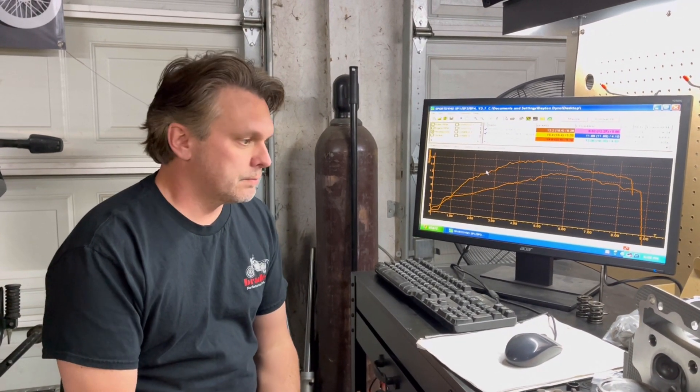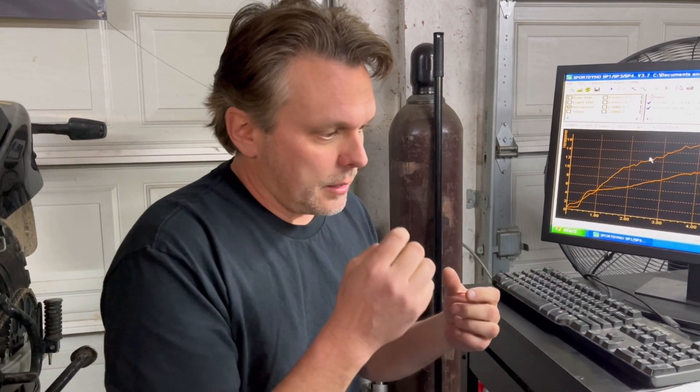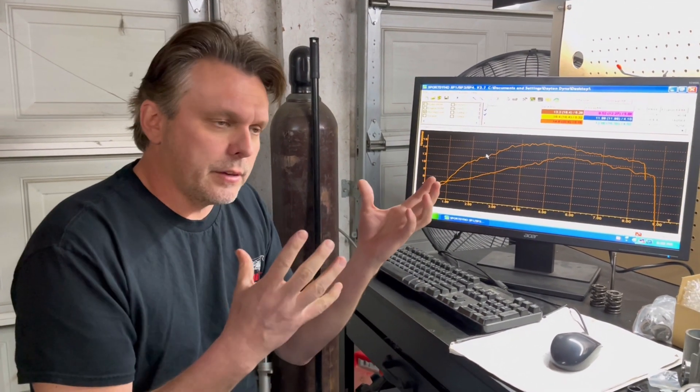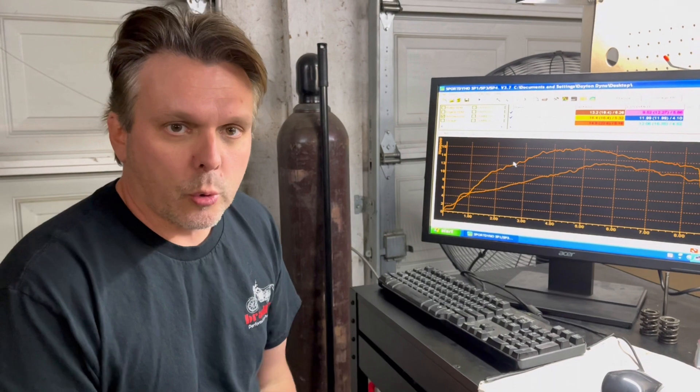If you have further questions, put them in the comments below, email me, text me, or hit me up on Facebook. There are choices in the drop-down menu on the product page for the engine performance kit on the website — we're about to add a few more options to those drop-downs. You can choose whether or not you want the carburetor, whether or not you want the exhaust, and you can pick and choose a few things on the engine performance kit. You can now also choose your cams since we have two different cams available.